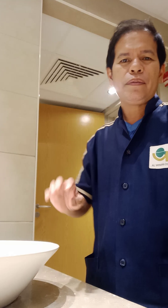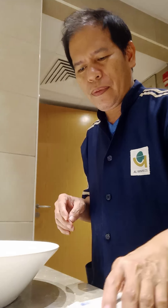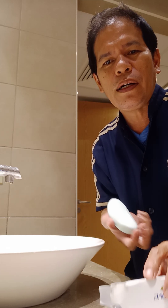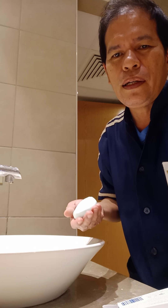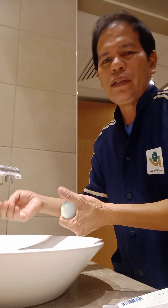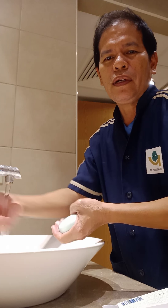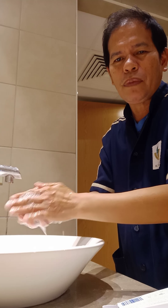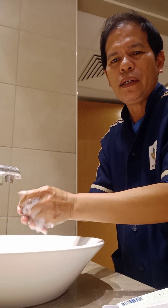Hello guys, good afternoon from Saudi, good evening from the Philippines. This afternoon I will show how to wash our hands because we are facing a virus. I will show you how to wash your hands properly.